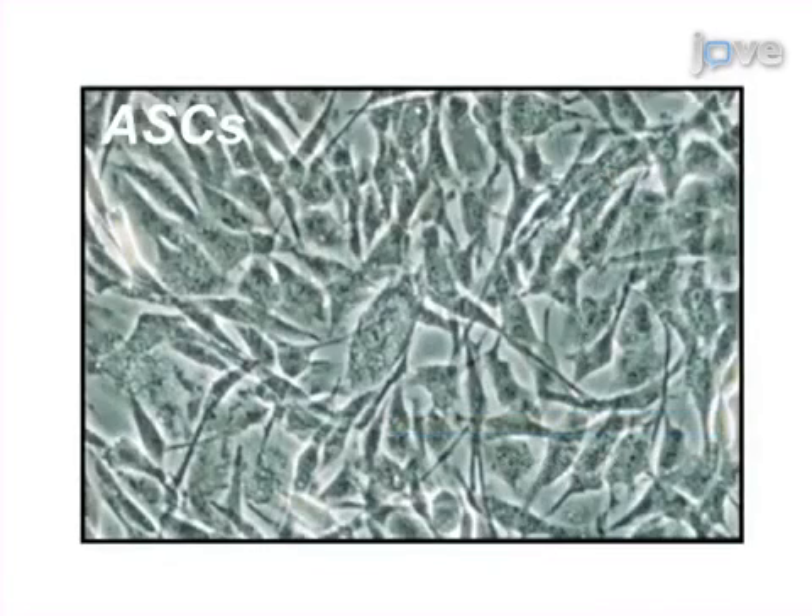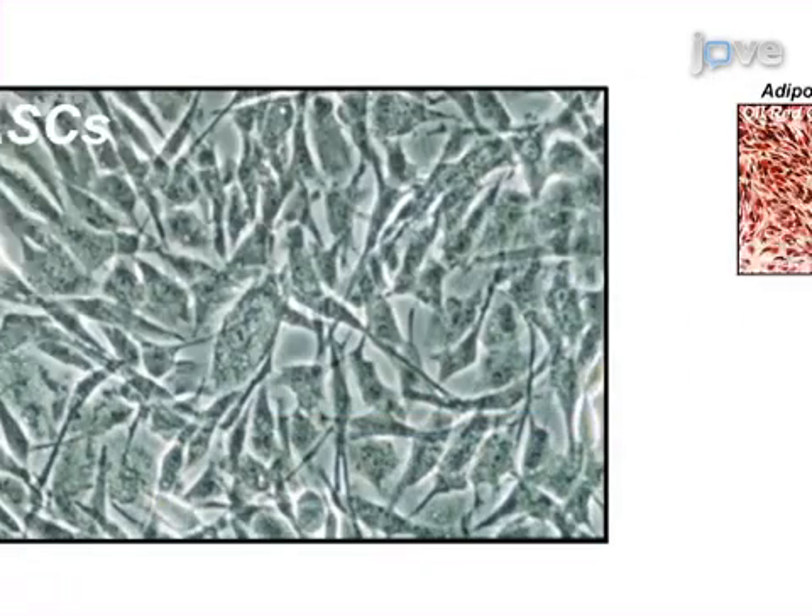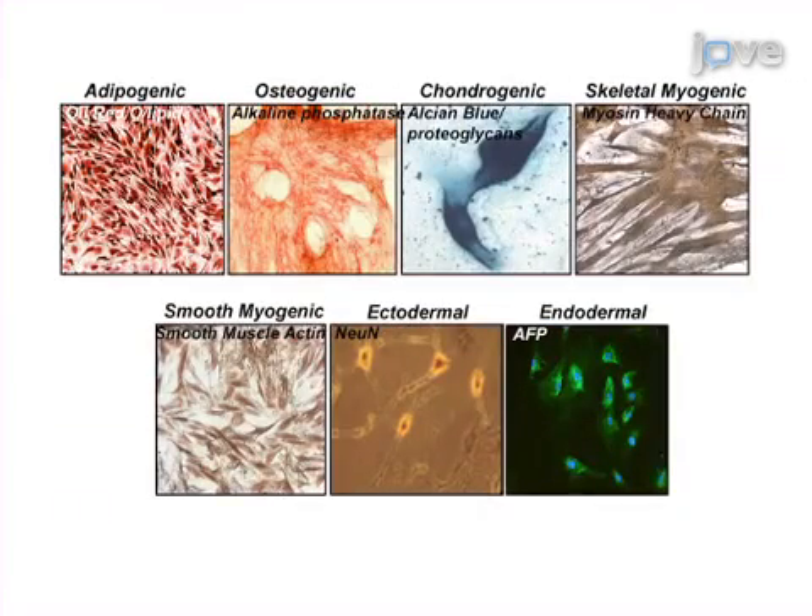Ultimately, in vitro induction of these cultured ASCs towards the bone, fat, and cartilage lineages can be used to confirm the presence of these cells within the culture, in addition to confirming their multipotentiality.